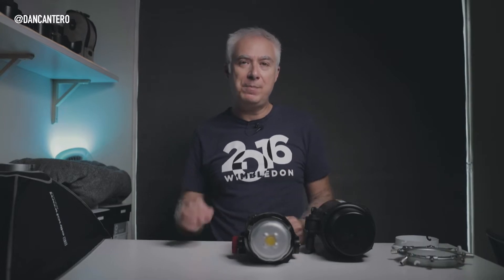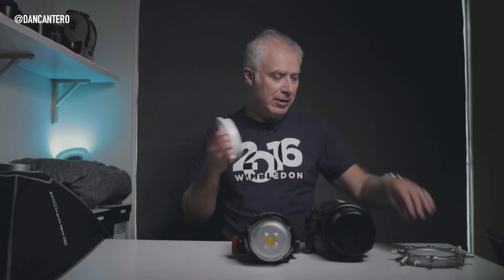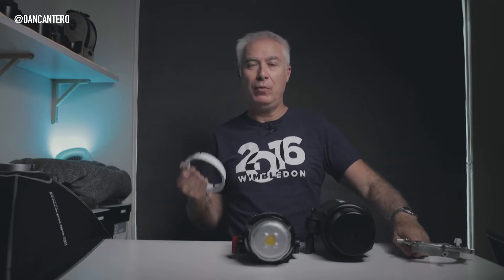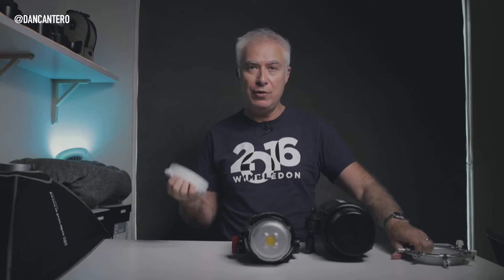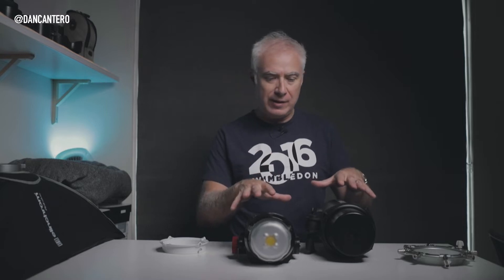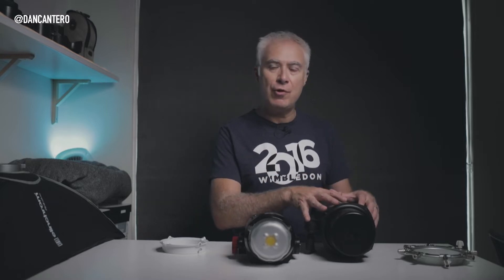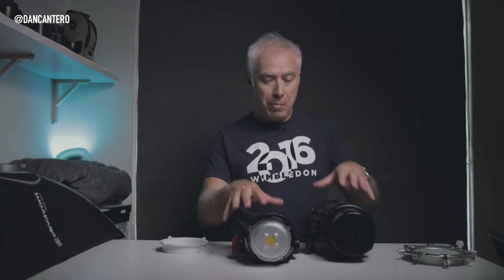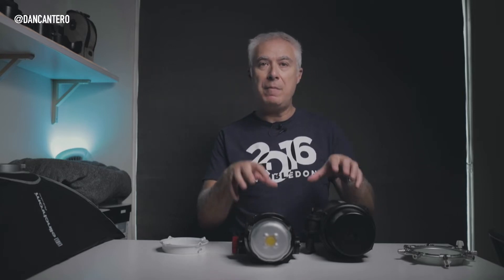Today's video is about speed rings — these little guys over here. I'm making this video because I've become aware that a lot of people don't know what these are or what they're used for. A speed ring is used to attach any light modifier to your lights. I've got a couple of different lights here: this is an Elinchrom strobe and this is an Aputure 120d continuous light, and both use different mounting mechanisms to put a light modifier on them.